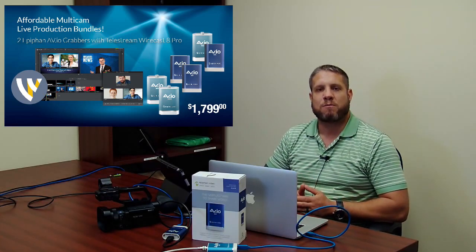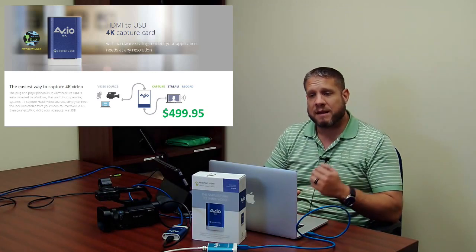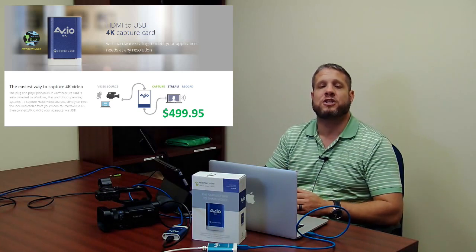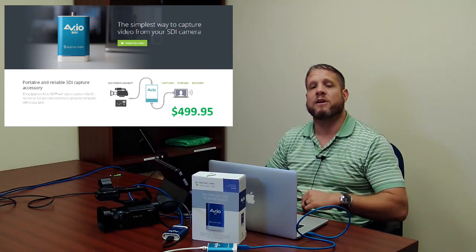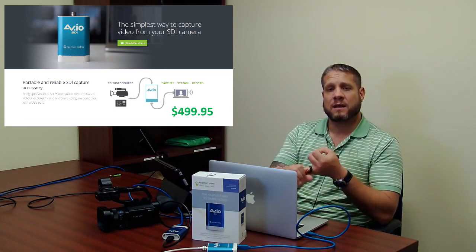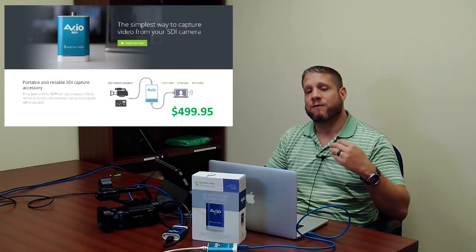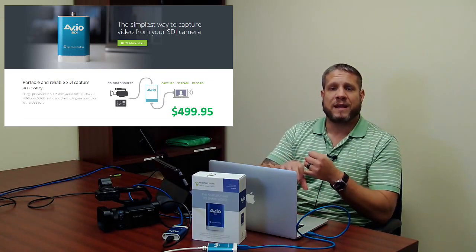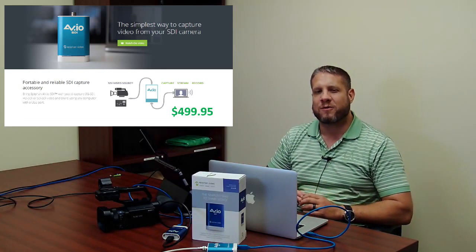I will preface it and say that the Studio version really is a full-featured software program that will serve the needs of most people. Now let's talk about these AVIO grabbers. The AVIO 4K is their HDMI unit that gives you 4K HDMI input directly over USB 3. The AVIO SDI is the SDI version over USB 3. These grabbers work great with vMix, VLC, OBS, and any of the other streaming applications out there.